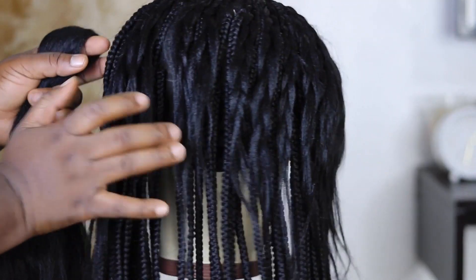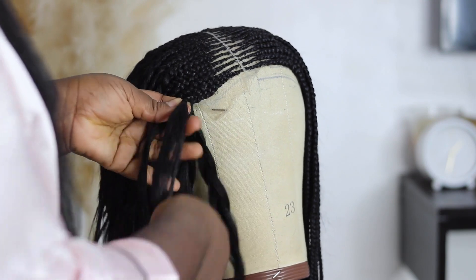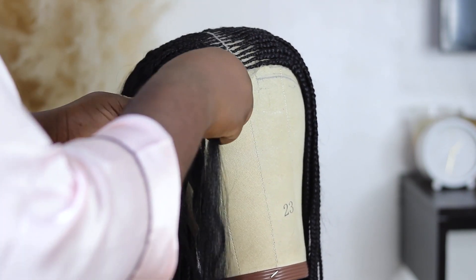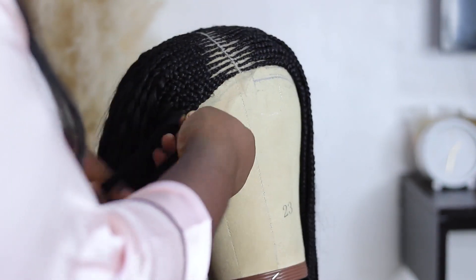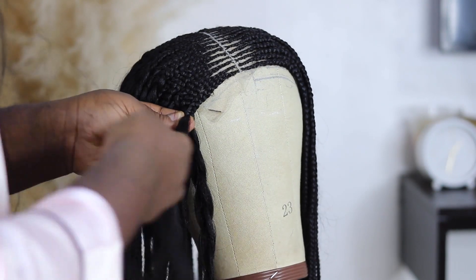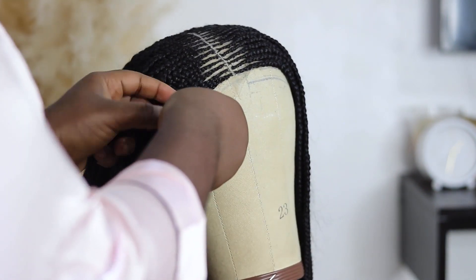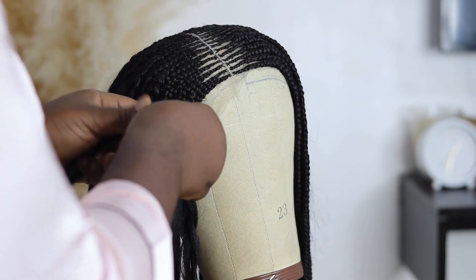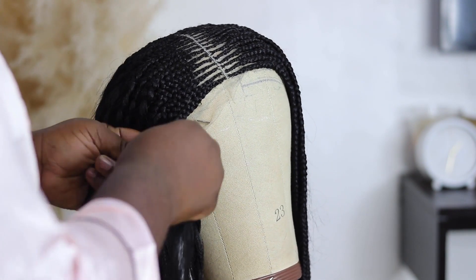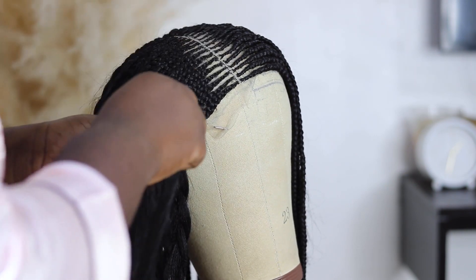I used the shorter attachment for ventilating. Now I'm going ahead to feed in the longer braids — the ones cut into two — feeding them into the ones we ventilated. If you had used longer hair to ventilate it would have been a lot more stressful, as battling long hair while weaving would have caused a lot of tangling. It works if you want to go that route, but using shorter hair first is much easier.